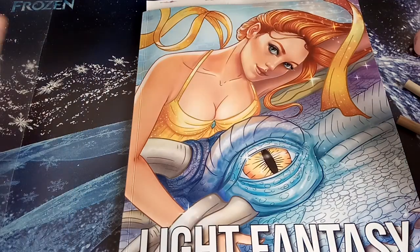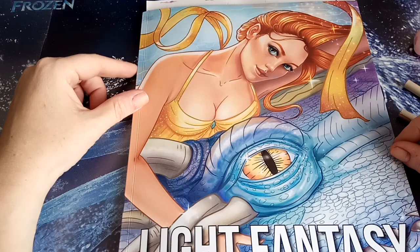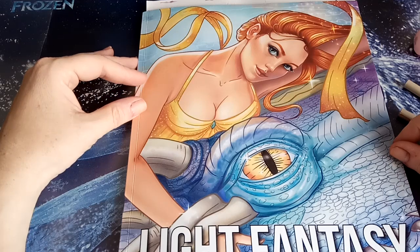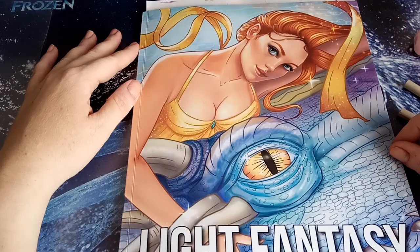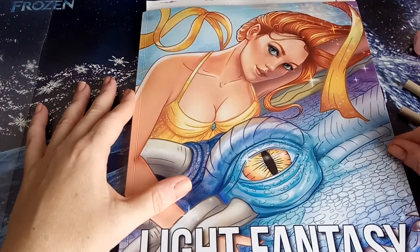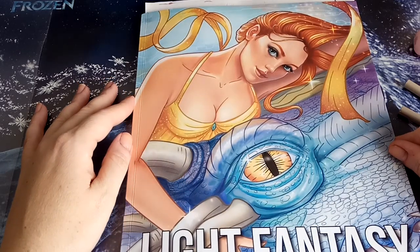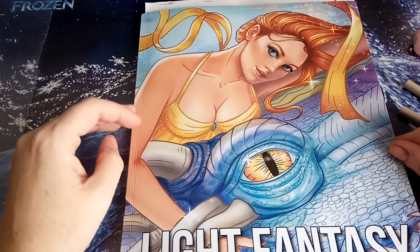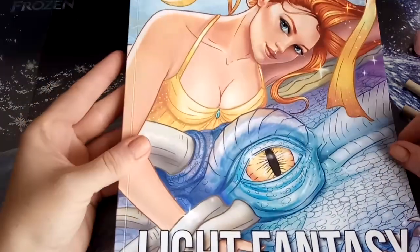Hi and welcome to my channel. Today I'm here with a small video about something nice that I discovered while coloring. I'm sure many people will already have tried it out before me, but I was pleasantly surprised by using a kind of color marker that gave me a beautiful effect I didn't expect.